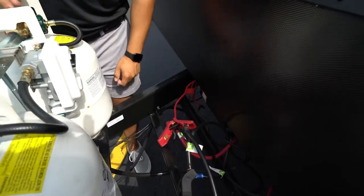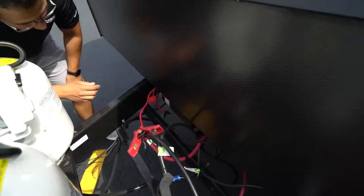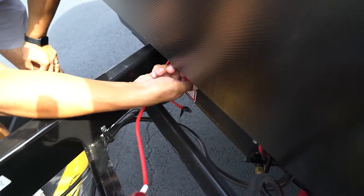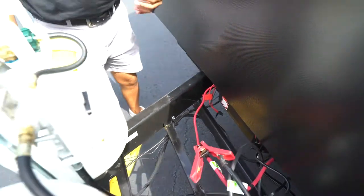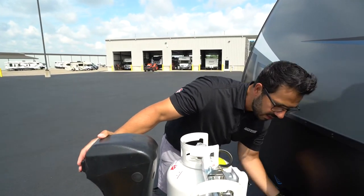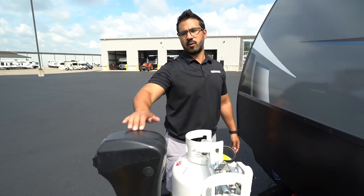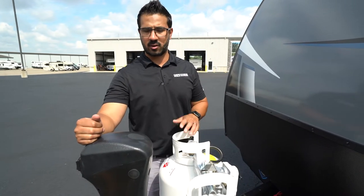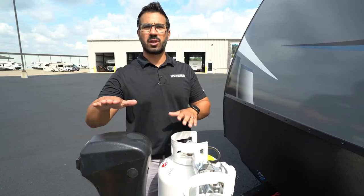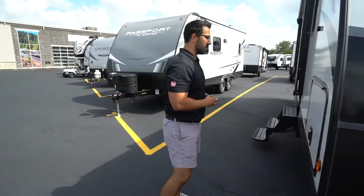Right behind that are the rails for your battery — normally your battery will be located right there. You'll also see it's tied into this battery disconnect switch. If you flip this, it will kill all 12-volt power — you'll see the power tongue jack no longer works. Flip it back and power is restored. Quick note: if the power tongue jack ever fails, you can remove this grommet and use a hand tool to manually move it up and down.